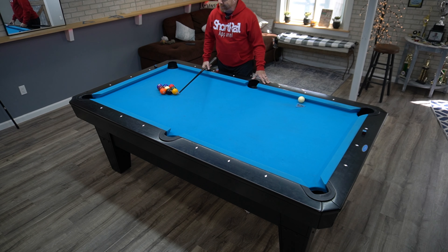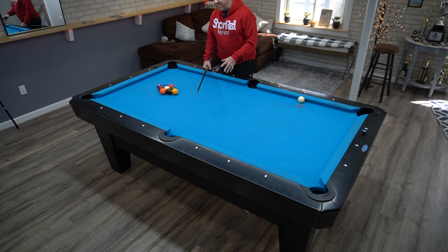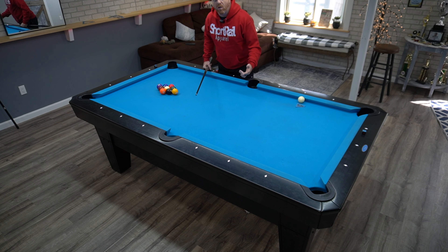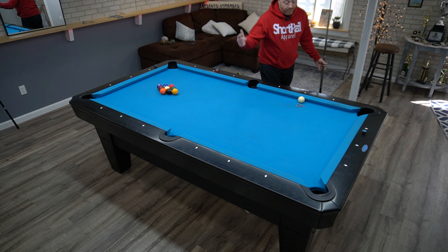Alright guys, it's been a minute — we're back with a pattern play video. This time we're going to do nine ball. I've had a lot of people ask me about it. There isn't a ton of pattern play to be had in nine ball, but I'm just going to talk through the rack just like we do in eight ball. After this we'll do an eight ball rack as well just to get some actual pattern play in. Let's do it.